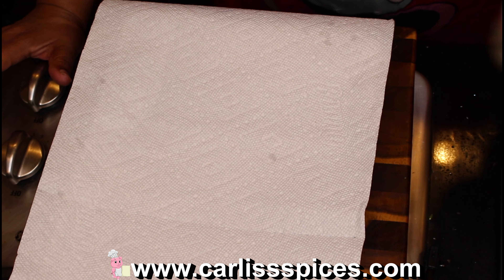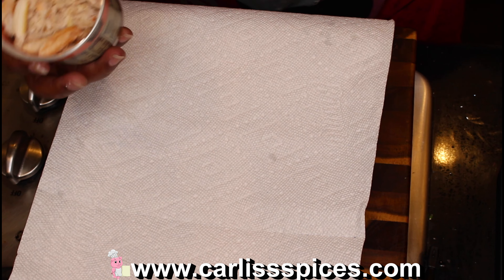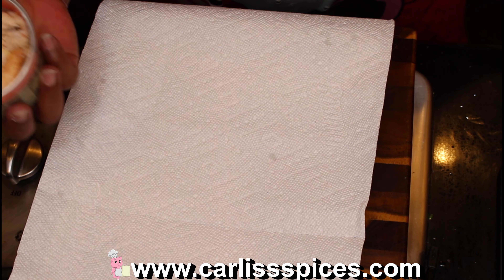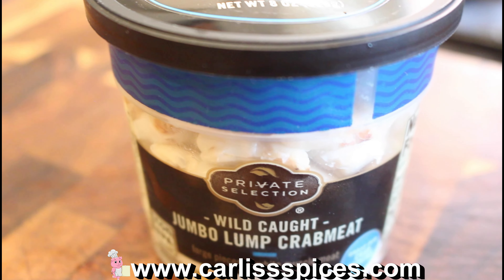Welcome to another Saturday meal prep, guys. We are going light this time. I am going to make a crab dip. Here's my crab, and I'm putting it on a paper towel so it can drain.